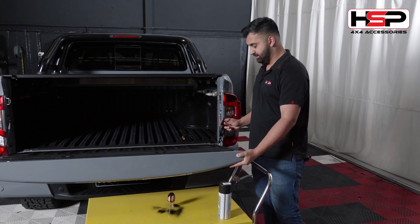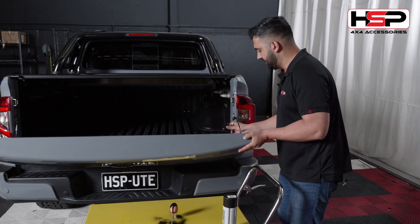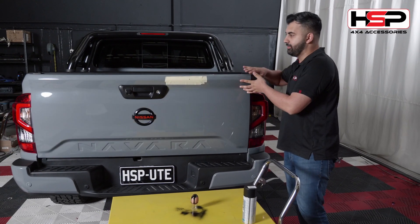So now we've got the actual Tail Assist removed. I'm going to lift the tailgate up again and see what it looks like on the egg.